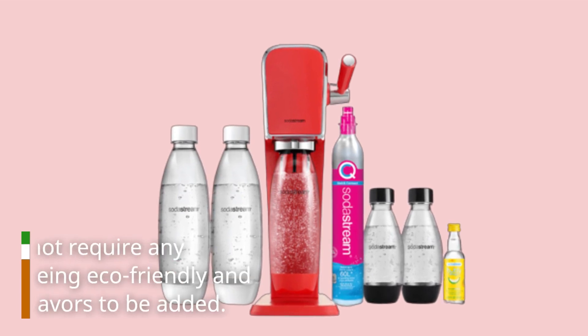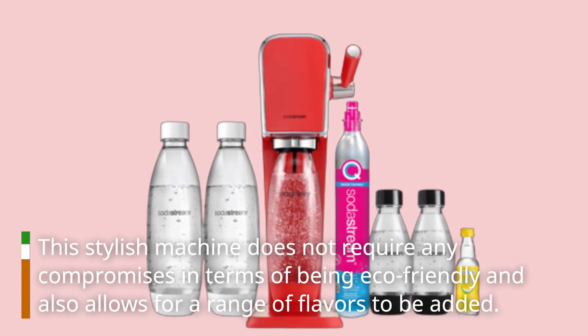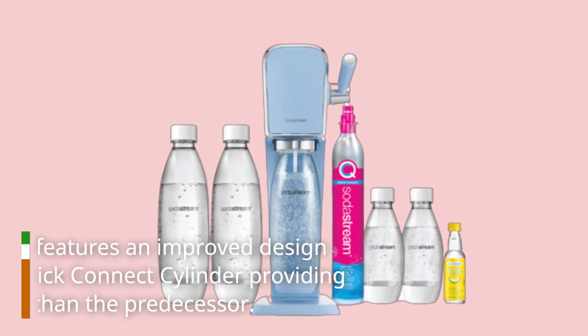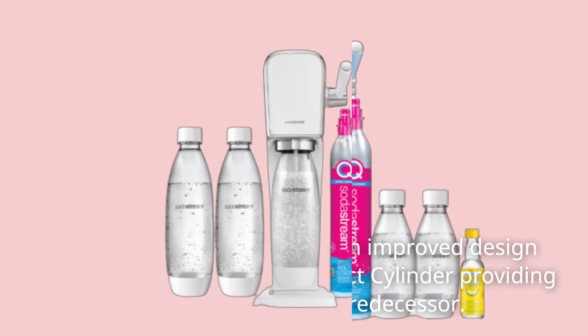This stylish machine does not require any compromises in terms of being eco-friendly and also allows for a range of flavors to be added. The SodaStream Art features an improved design and use, with the quick connect cylinder providing better performance than the predecessor.